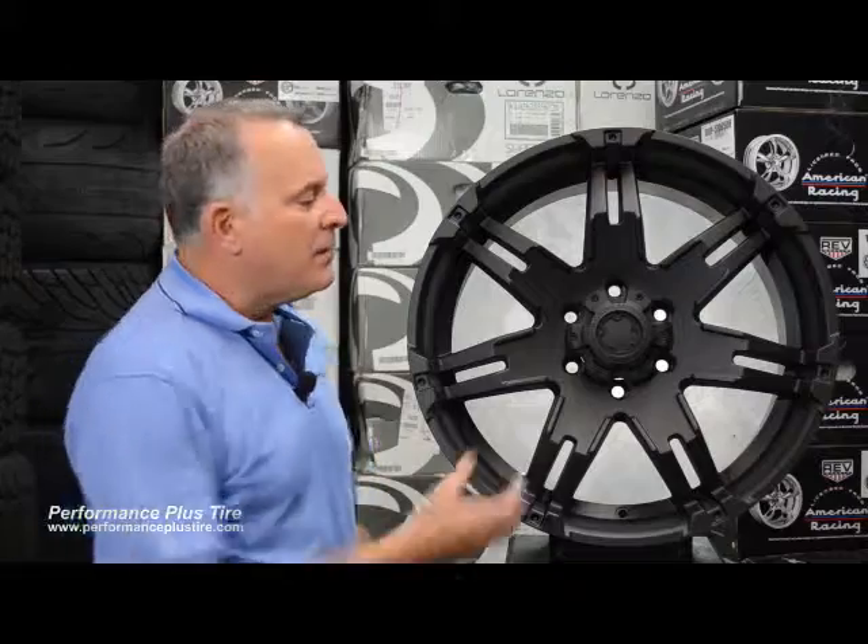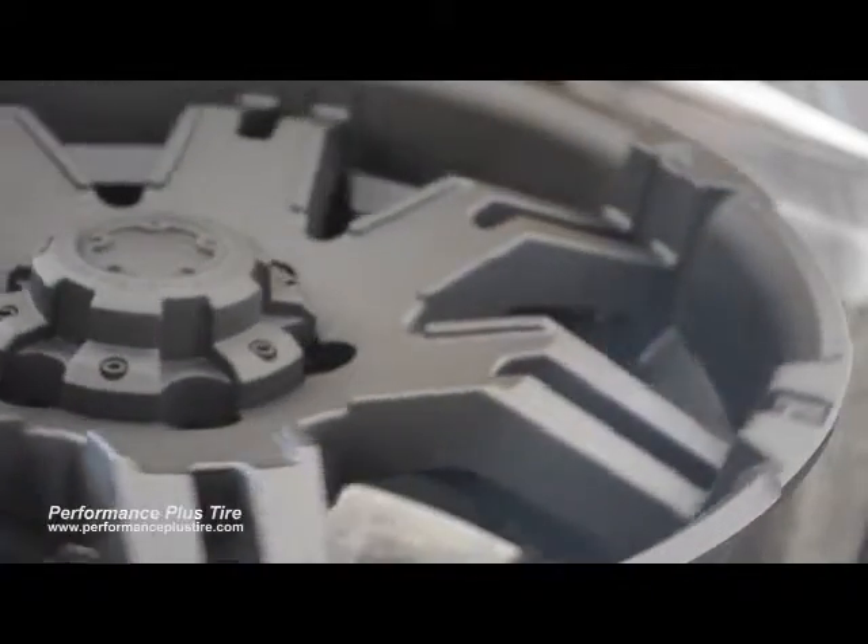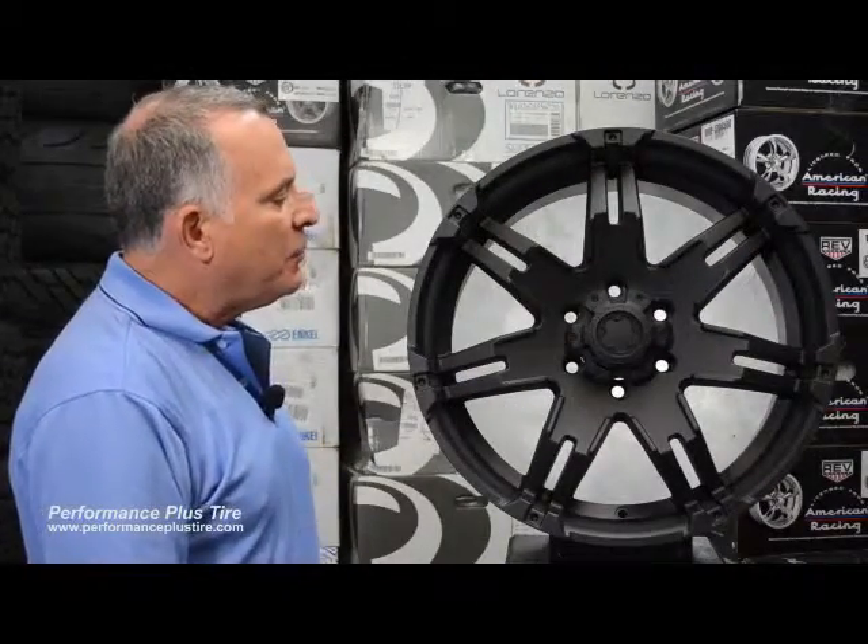Ultra has done a nice job with the characteristics of their center caps — very intricate. A plain round cap on this wheel really wouldn't have looked well at all. So they've done a nice job putting this type of cap on this wheel; they've taken some care and thought into design. This is the Ultra 238 Gauntlet. This is Glenn from Performance Plus, locally world famous.